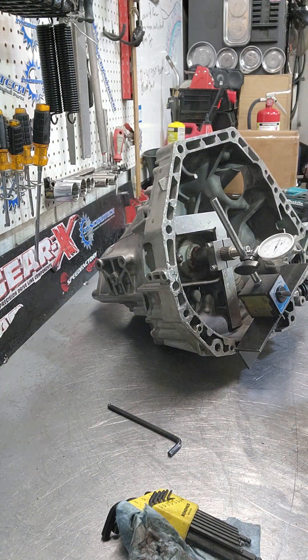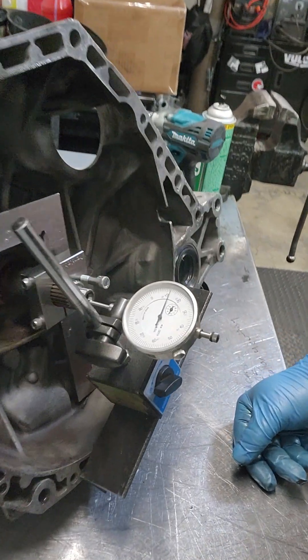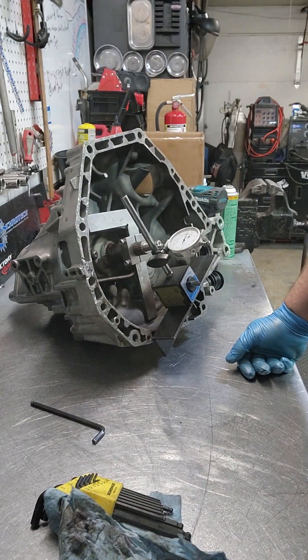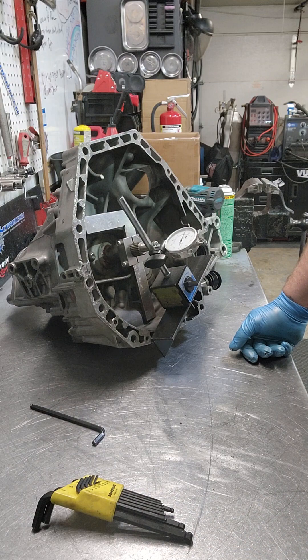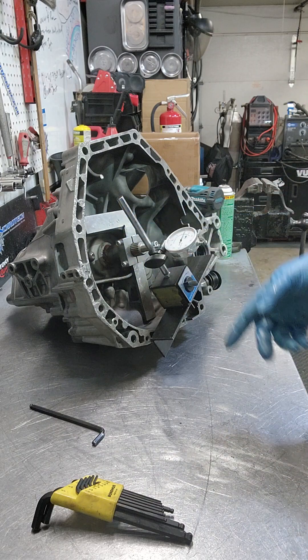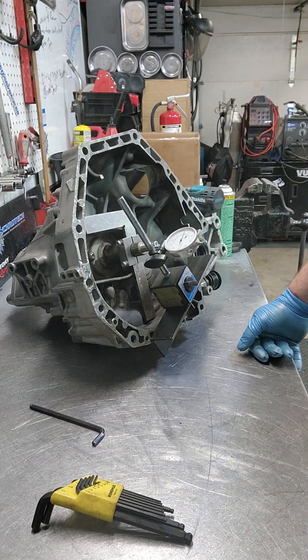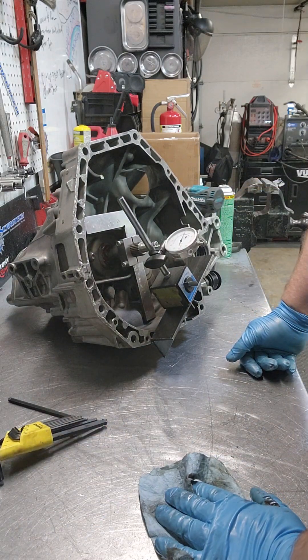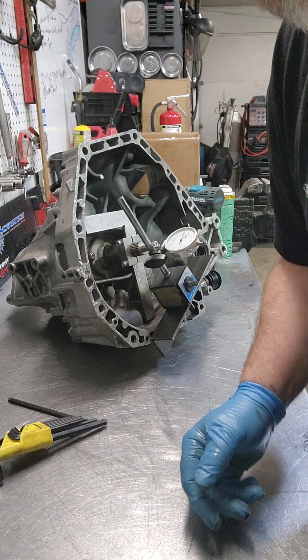So this one has a 53 thousandths shim in it, and we get 12 thousandths of play. That's about 4 thousandths out from where I want to be on this particular deal. So I want to tighten it up — I have 53 in there, I'm four from where I want to be, so I want to add four. I'm going to look for a 57 thousandths shim, take it apart, put it back together, repeat the process, and verify that I'm at about 7 or 8 thousandths, and send it. On a dog box it's a little bit different, the specs are a little different where I like to run them. But this is a good place to be just for a quick understanding of how to use the tool and set up your input shaft end play. Hope it helps, thank you.